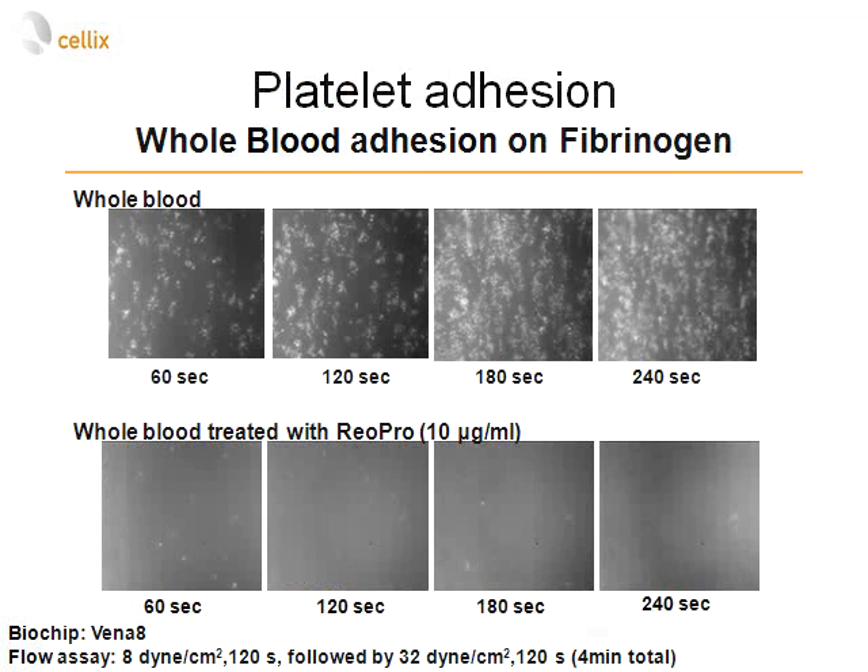We also looked at inhibition of platelet adhesion on fibrinogen, starting at low shear stress of 8 dynes per square centimeter for two minutes, then increasing to 32 dynes per square centimeter for a total of four minutes. As a control, untreated whole blood results in platelet adhesion at higher shear stress, whereas blood treated with ReoPro at 10 micrograms per milliliter shows practically no platelet adhesion.